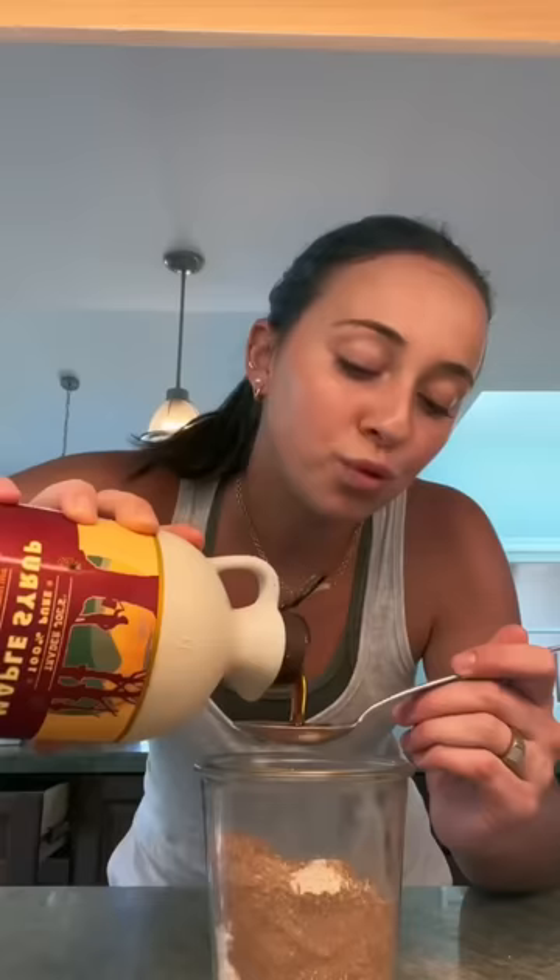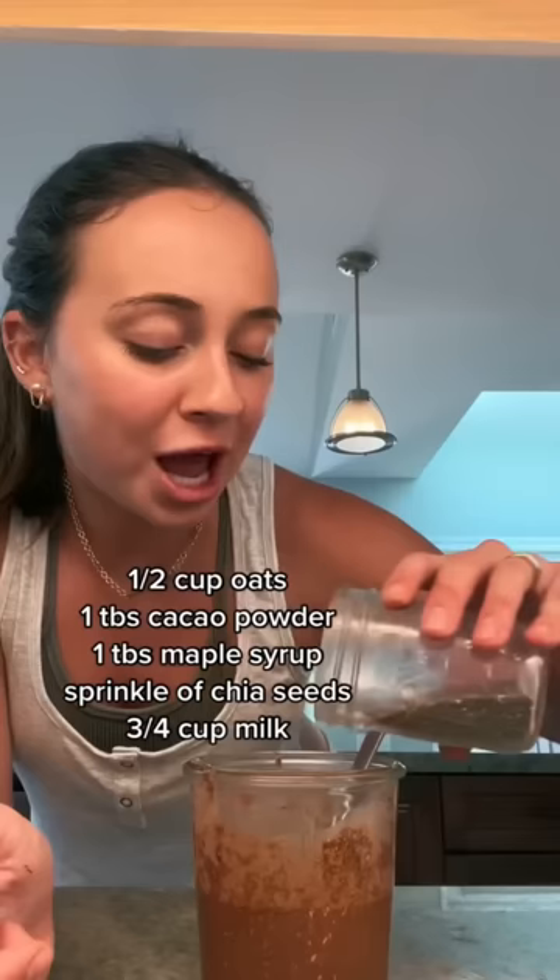We're doing brownie batter this time. One heaping tablespoon of cacao powder. If I'm gonna eat oats I absolutely need protein in it, otherwise they just make me tired, so I'm gonna add a scoop of chocolate collagen. You can use any chocolate protein powder or do more cacao powder, but this Further Food chocolate collagen is my holy grail. One tablespoon of maple syrup or honey.